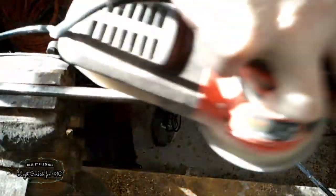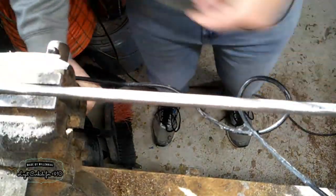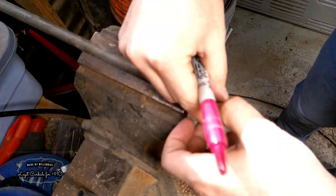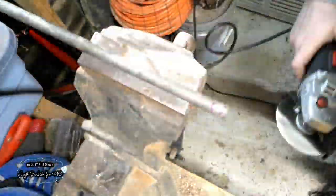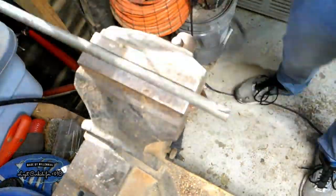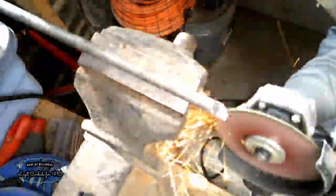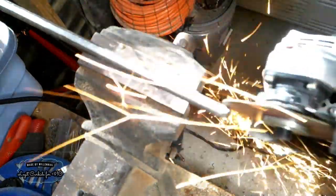I first tried to even this out with a file and realized how miserable that would be, so I switched over to my orbital sander and evened it out really well with some 80-grit sandpaper. Next, I need to mark out the part for the actual insert. I'm using my angle grinder again, cutting out a small portion that will fit my insert, then cleaning up the edges and tapering them down so they don't get in the way of actually turning wood, and I can get the full use out of my insert.